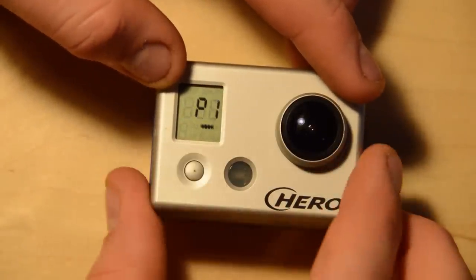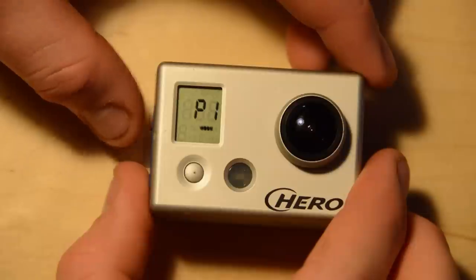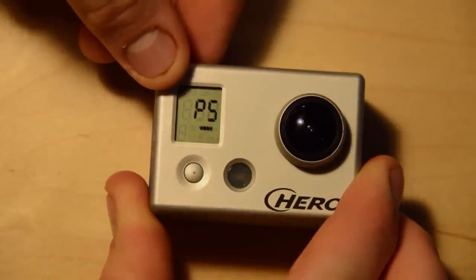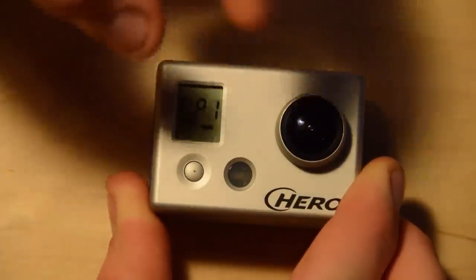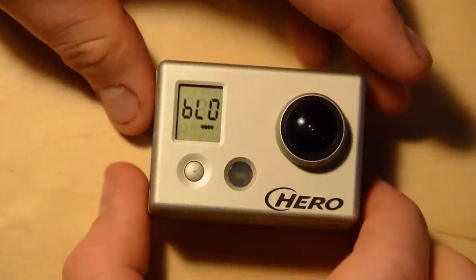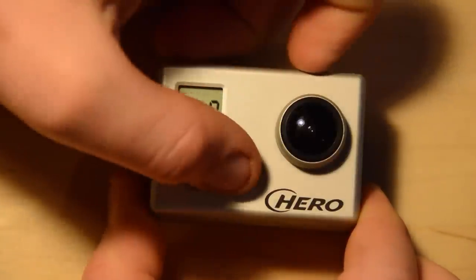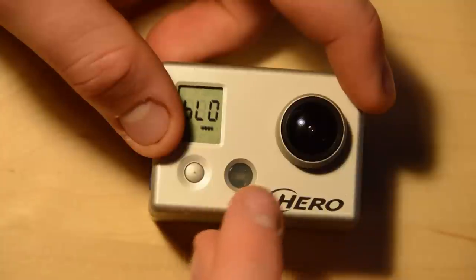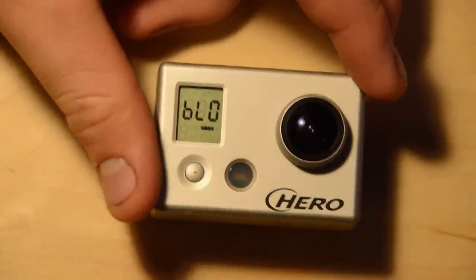The next one is picture gap between photos. It's currently P1, so one second. You have the option of 1, 2, 3, 5, 10, 30, or 60 seconds between photos — this controls the time-lapse mode. The next setting is the blinking LED, which can be on or off. If you want to be in disguise you can turn it off, or if you're shooting through something reflective like a window, it's a good idea to turn it off so it won't reflect in your shot.